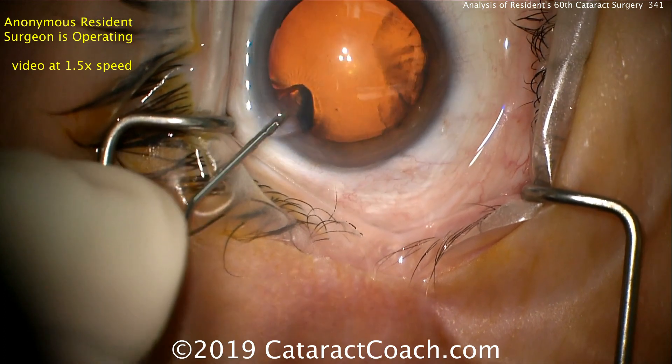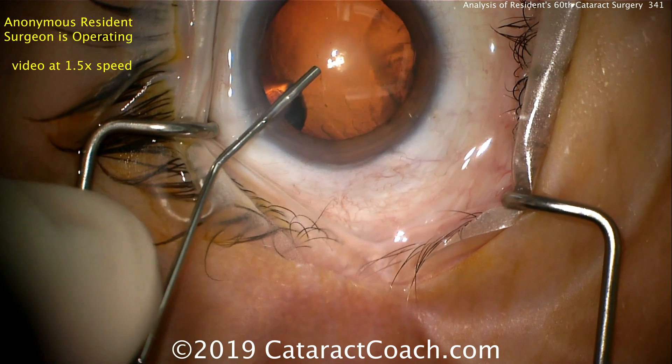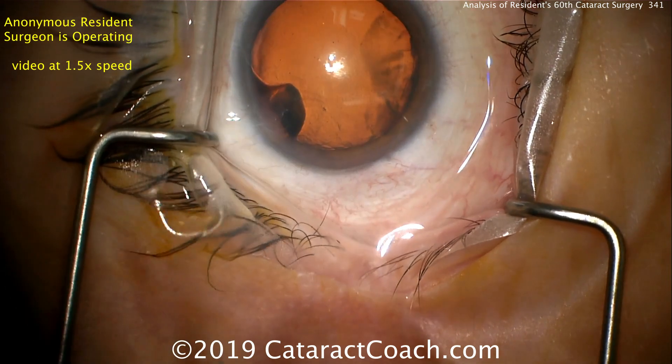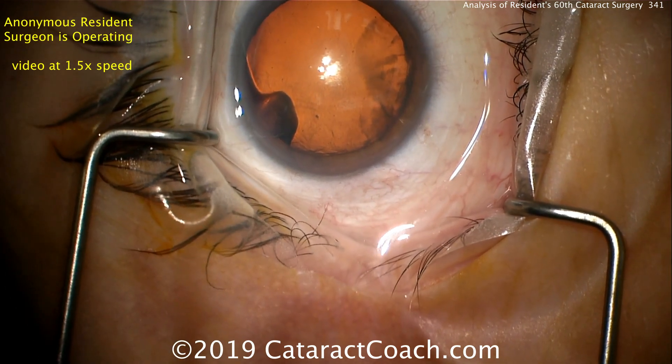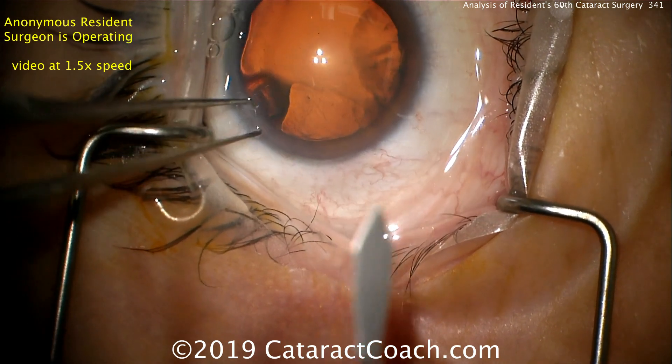We're starting off the case here. This is a paracentesis that's already been made, filling the anterior chamber with viscoelastic. I like that backfill — that's done well. The paracentesis looks like it's a little bit long, though, so the angle of that should be changed to be a little bit shorter.